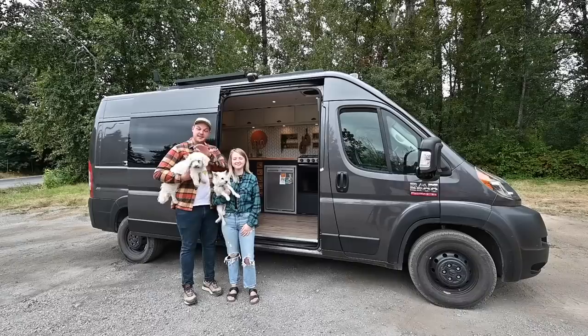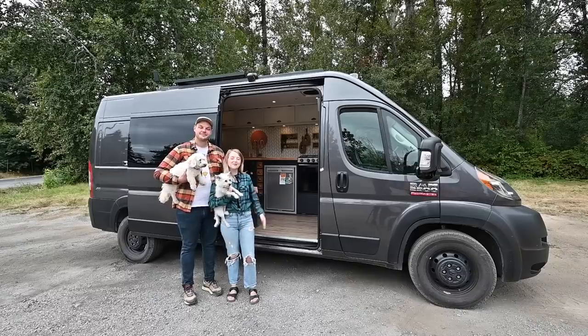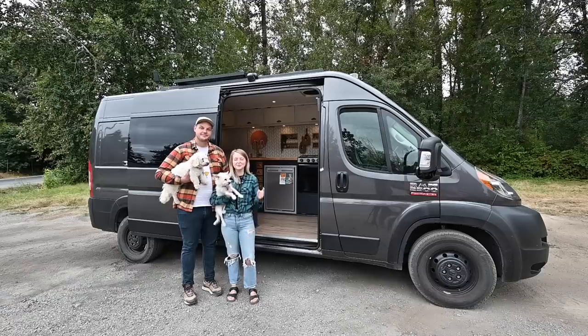I'm Shyla, and this is Sophia, and this is our tiny home. We bought a Ram ProMaster 2500 series, the 159-inch wheelbase, and we've been on the road for a little less than a year.